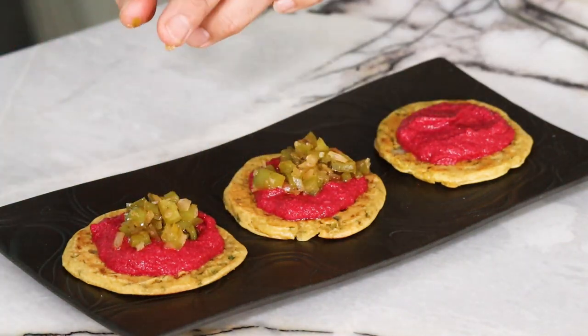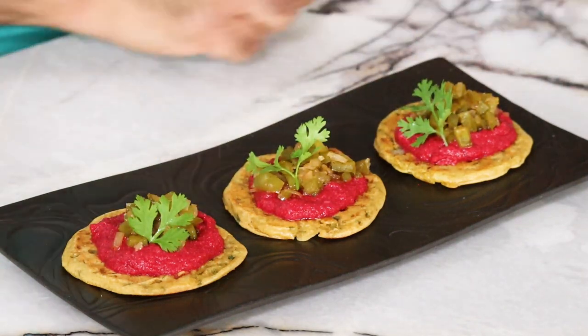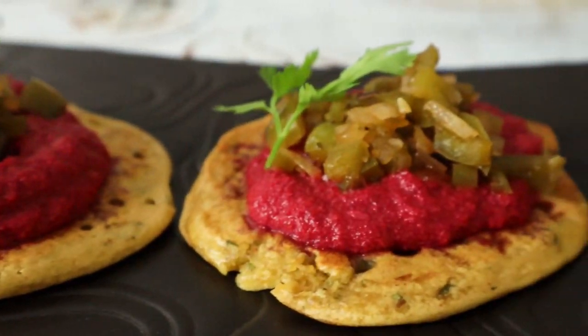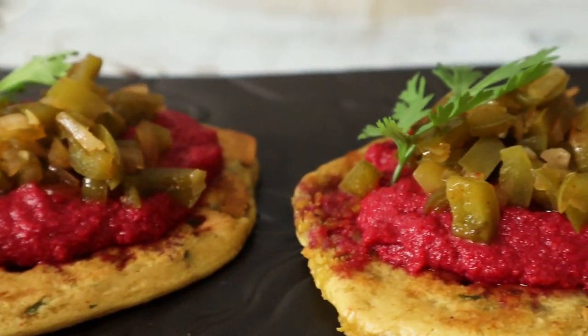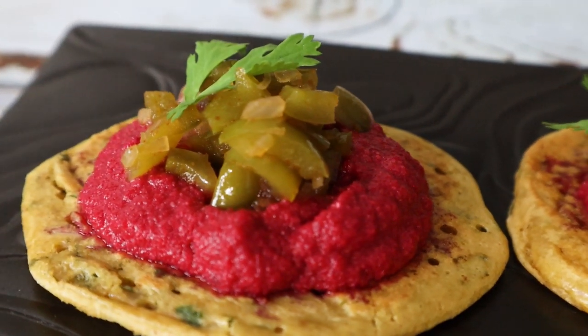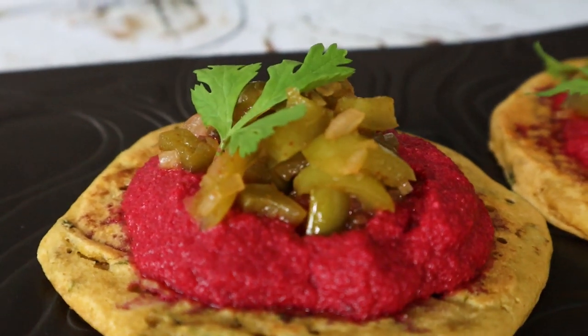To assemble, place the chickpea blinis or pancakes on the plate, top with beetroot cream, then green pepper relish, and fresh coriander leaves. Such a simple technique and dish, but great flavours and very impactful. Make sure you try it at home and leave your comments in the section below. Happy cooking!